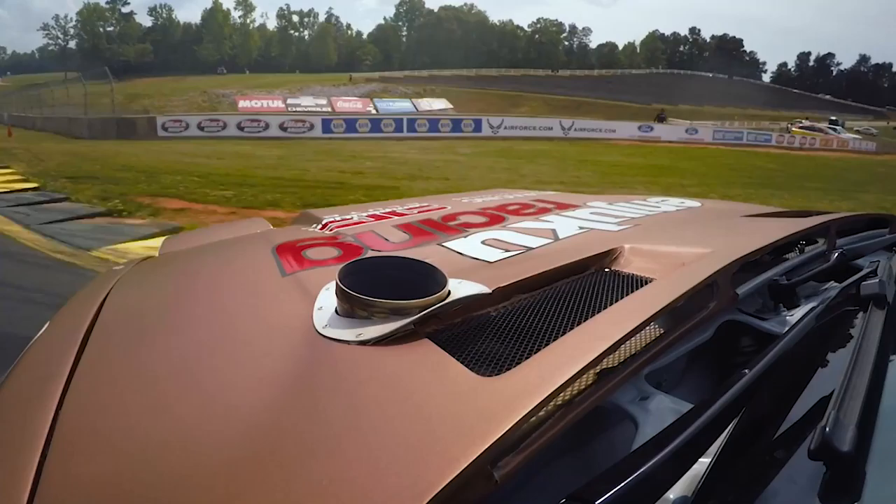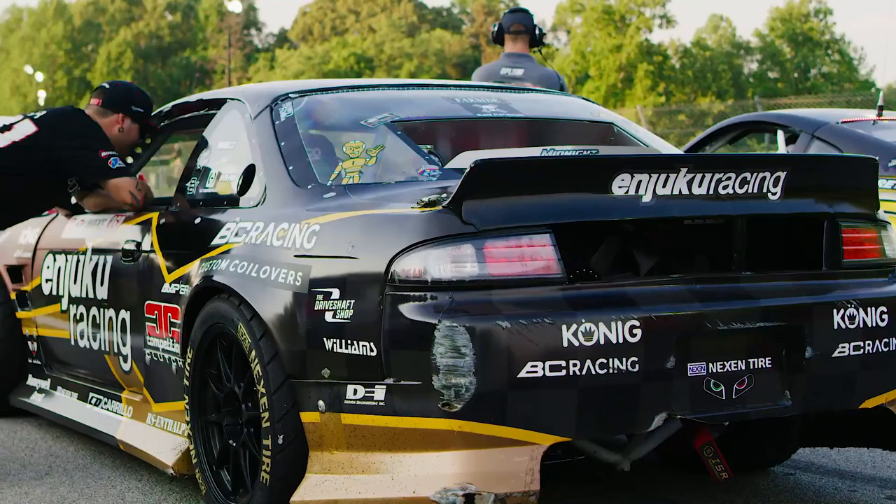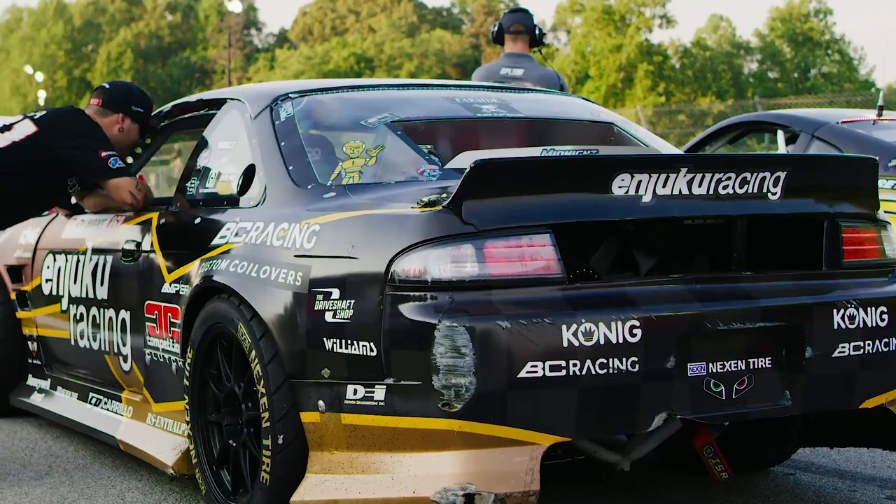The car is the same car I ran last year in Pro 2 where I won the championship. We just upped the power this year with the engine swap, so we're making about 850 horsepower and about 650 foot pounds of torque. Thanks for checking out the car — everything this weekend is going great and we'll see you guys in the top 32.